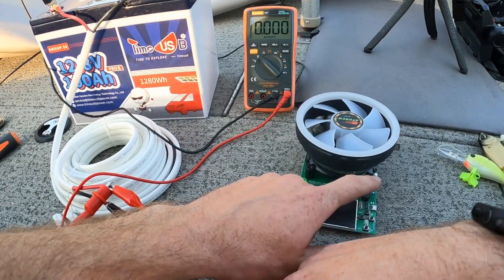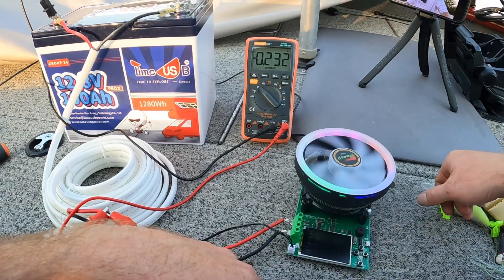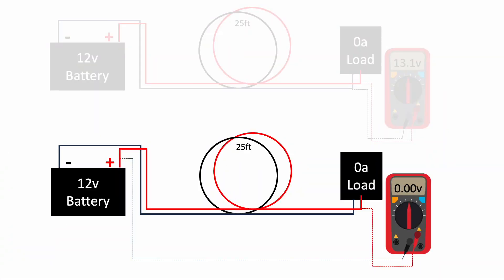We're going to turn on our 8 amp load and watch the voltage drop. Here we go — three, two, one. There it is. That's the voltage drop along the circuit — no math, nothing else to do.